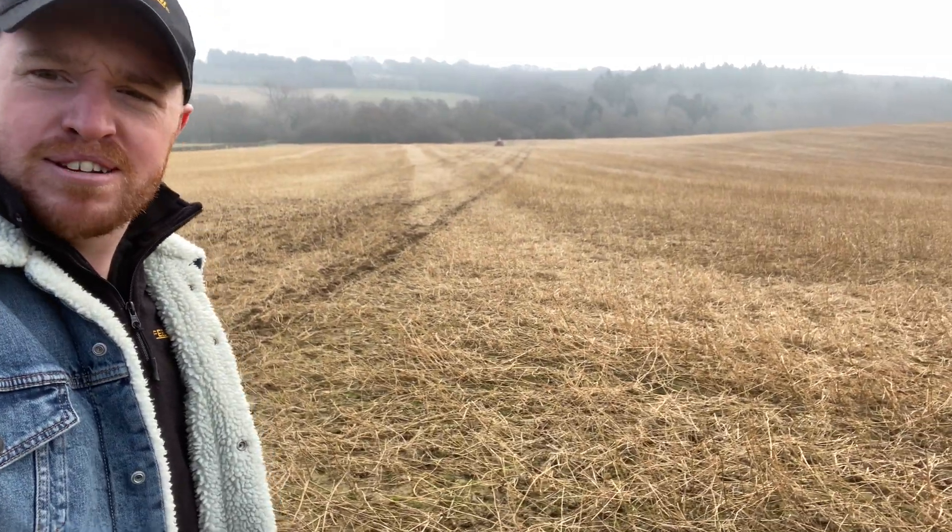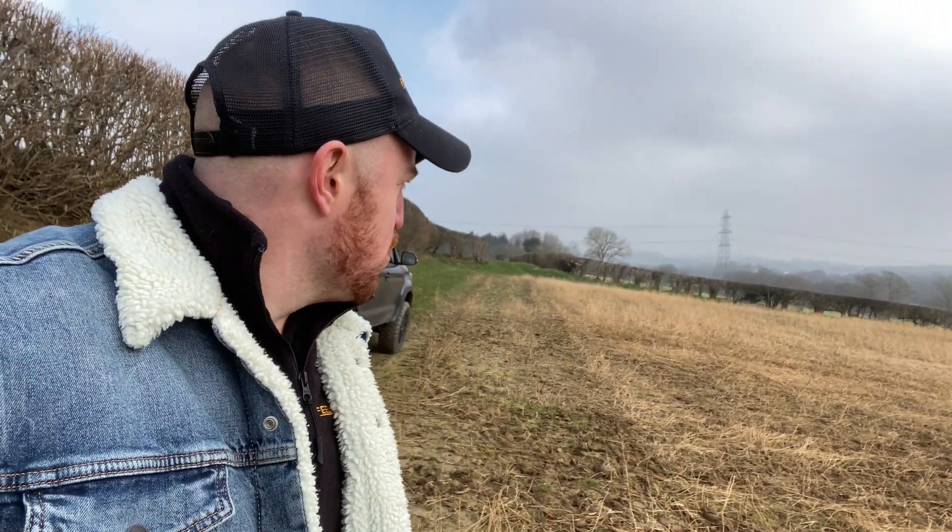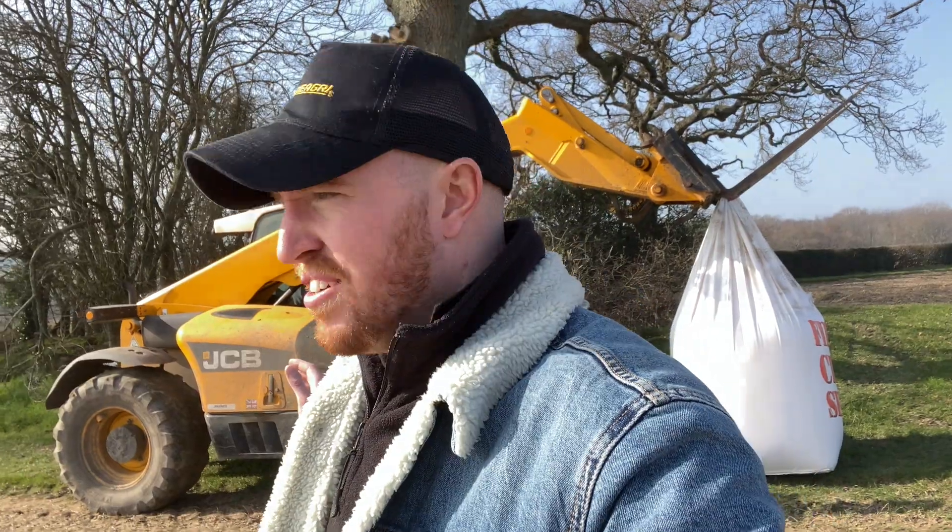So we're out here drilling a bit of spring wheat. I'm not drilling it — I'm standing here with a camera watching Harvey do it. It's quite cold this morning, about six degrees. That's what the Hilux said. I'm just driving around with a bit of seed with the JCB to look busy and make it look like I actually do some work.